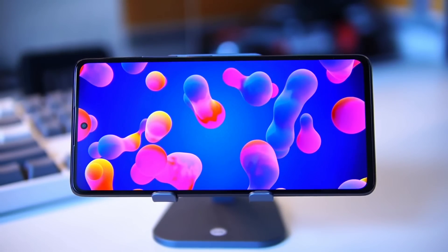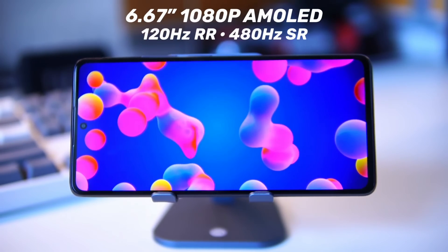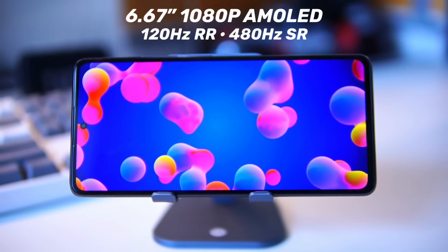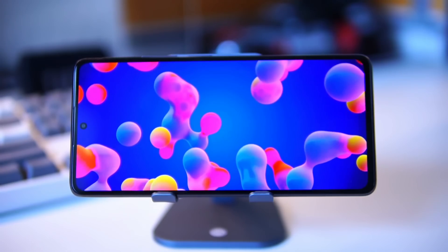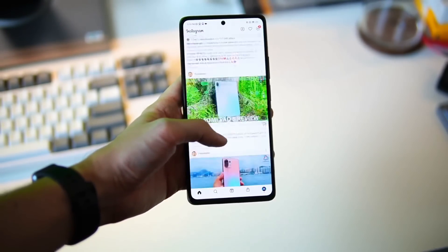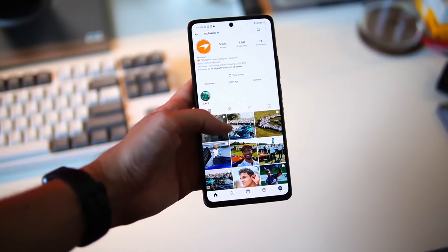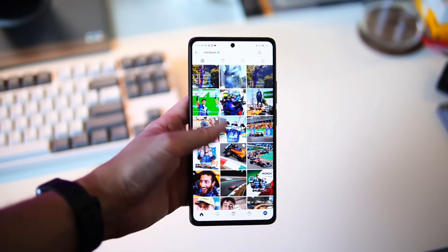Now let's talk about the display on the front of the Mi 11T. The 11T has a pretty good display — a 6.67-inch 1080p Super AMOLED that comes with a 120Hz refresh rate and 480Hz touch sampling rate. It also supports HDR10+, which is great if you like to watch movies on your device. After using it for a couple of days I have only good things to say. The one small complaint is that although it goes up to 1000 nits of brightness, in sunny Malaysia outdoor visibility isn't quite as clear as I'd like.